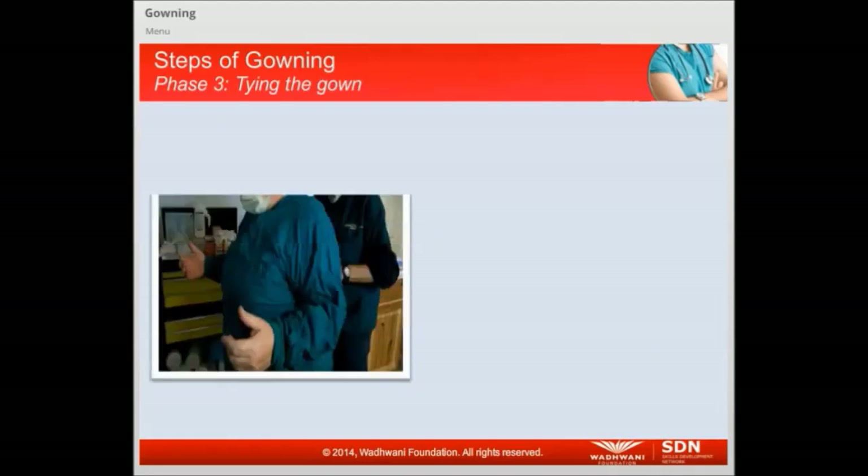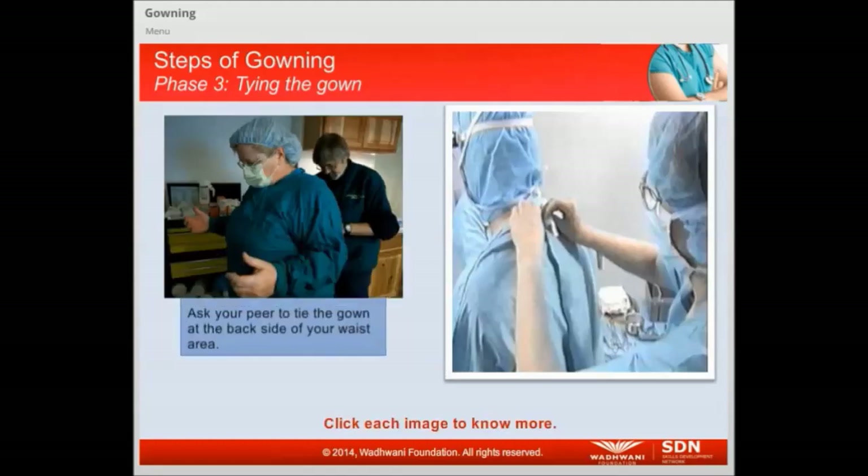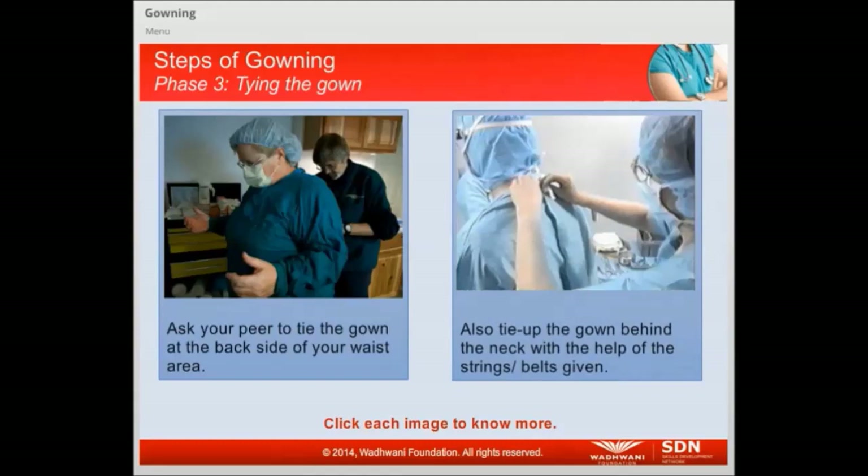The third phase of gowning is tying the gown. It involves the following: Ask your peer to tie the gown at the back side of your waist area. Also, tie up the gown behind the neck with the help of the strings or belts provided.